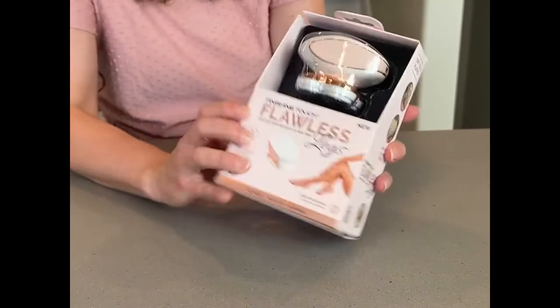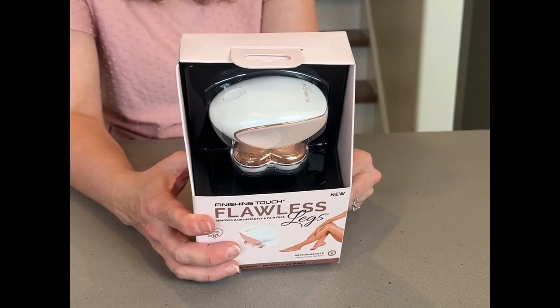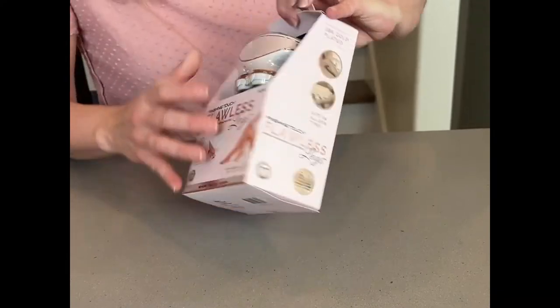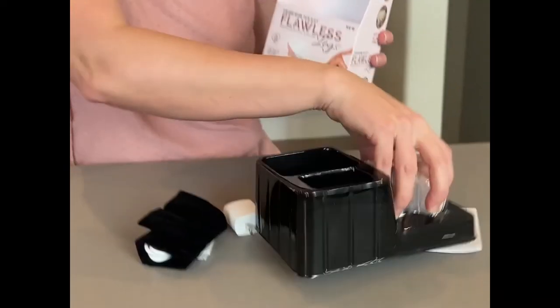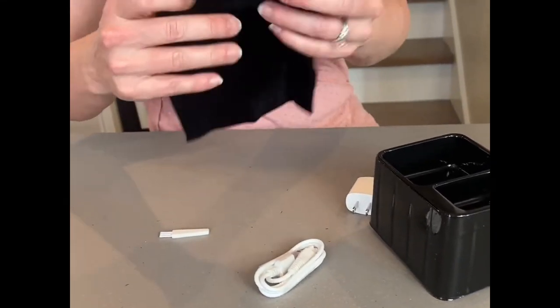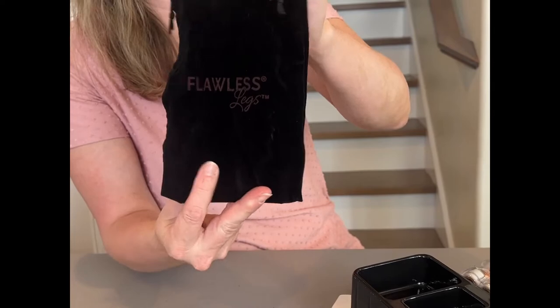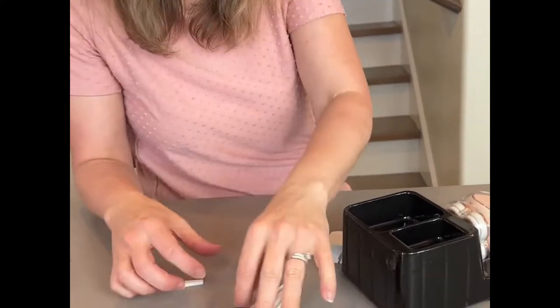Inside you have the legs unit — that is this thing that you put along your legs to shave them. It has a charger, a pouch, and a cleaning brush. Here's the pouch — this is to store it. Look how nice that is: it's velvety fabric and it says 'Flawless Legs' on it.